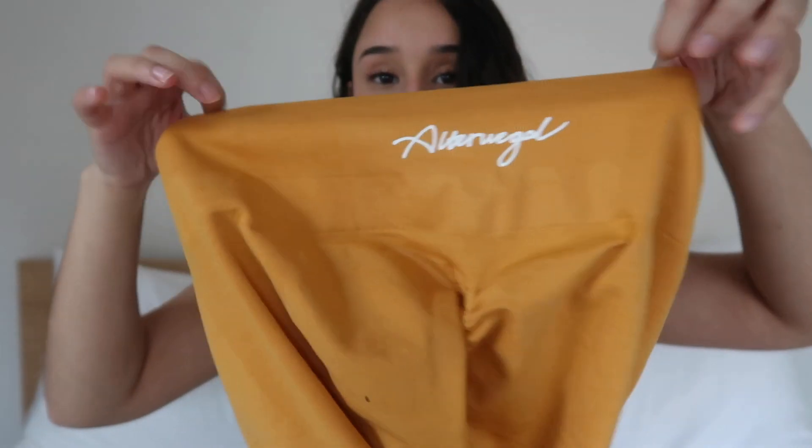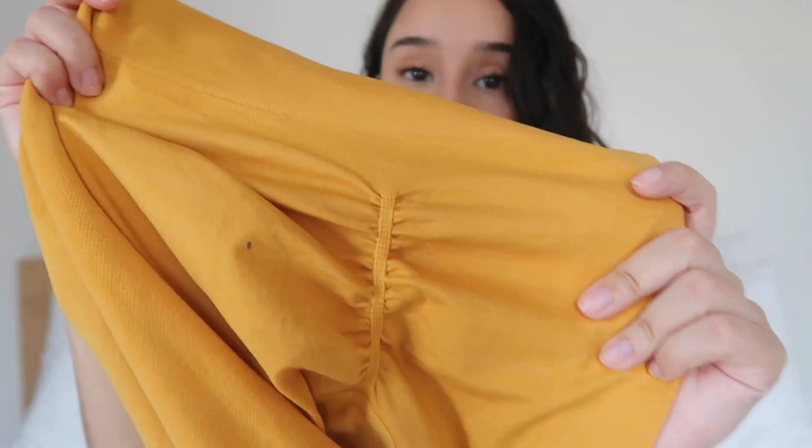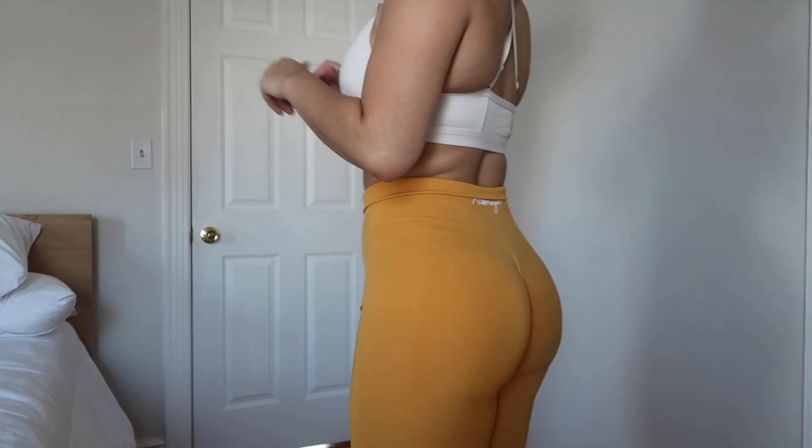Now let's get to the orange ombre ones, because I have a little more to say about those. The branding on this one is different — it's cursive, which is very similar to what Amplify did with their actual ombre line. It has the same features: a nice thin scrunch, the ombre gradient, and the same three-tier waistband.